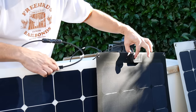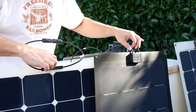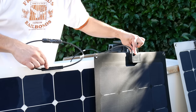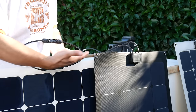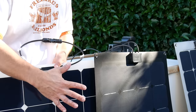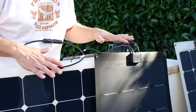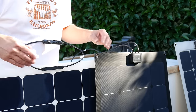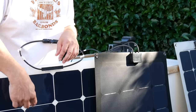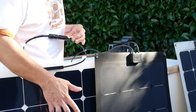Inside the junction box, you want to make sure there are bypass diodes. Bypass diodes are an inexpensive component whose function is to have current bypass a panel if there's excessive shading or anything decreasing that panel's performance, so it doesn't drag down the rest of the solar array. In those instances, current would just pass through without being pulled down by shading on one given panel.